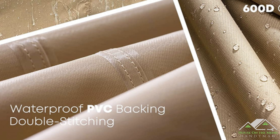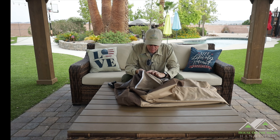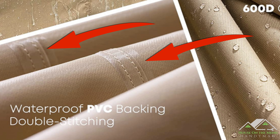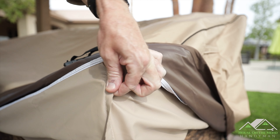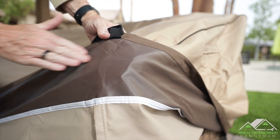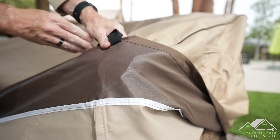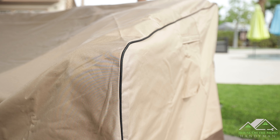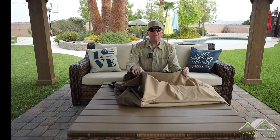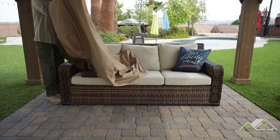In the listing it says on the inside it's double-stitched with PVC along the seams to help with the 100% waterproofing. I don't actually see the same clear plastic PVC that you saw in the listing, but nonetheless the stitching looks really nice, and you can feel the material on the inside is what you would expect for something that is waterproof. Along the sides of the stitching there's a really nice bead — I like that touch.